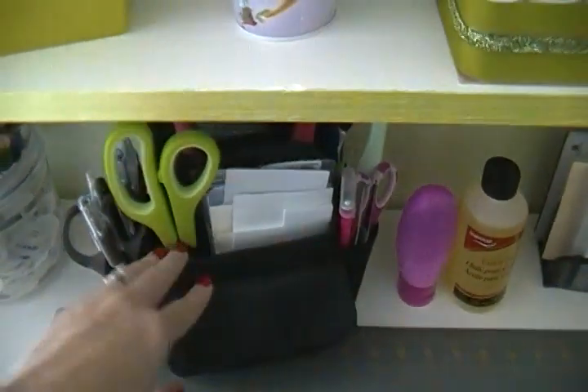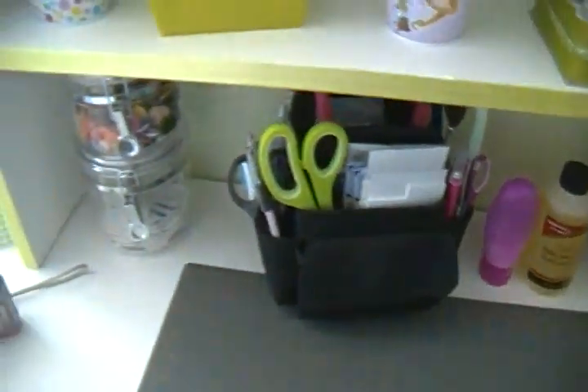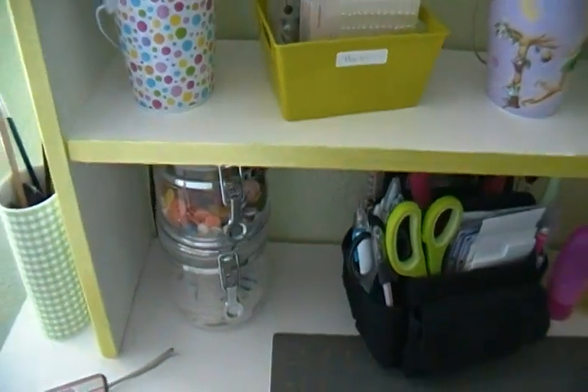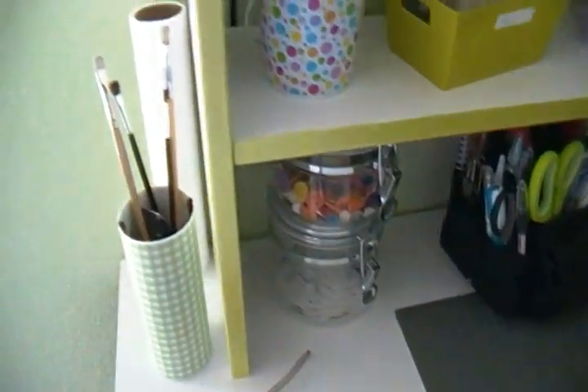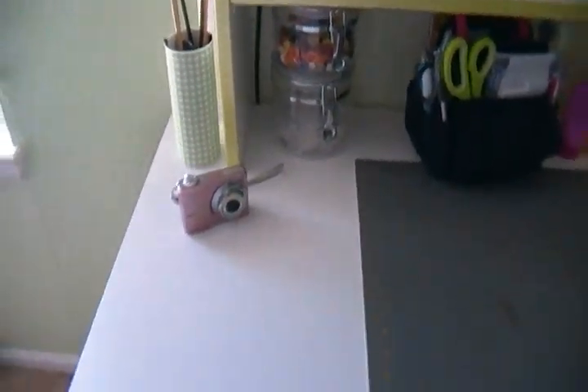Up here I also have my pearls, nail art tools including brushes, files, and clippers, and my Stickles — I did show a video on those. Down here I have all of my embossing folders. Then there's my little caddy with adhesives and tools, all of my wobbles and buttons, and over here some paint brushes and a roll of paper towel.